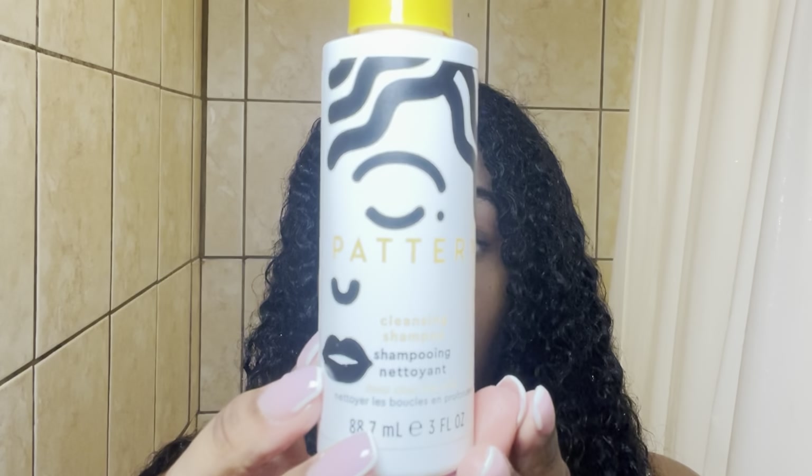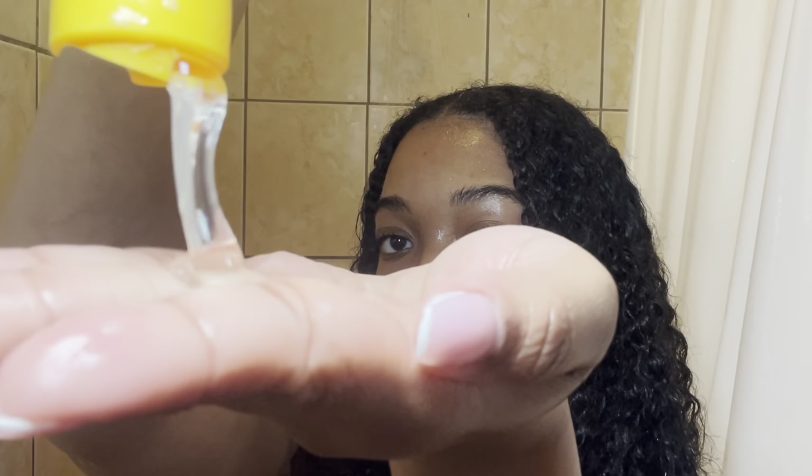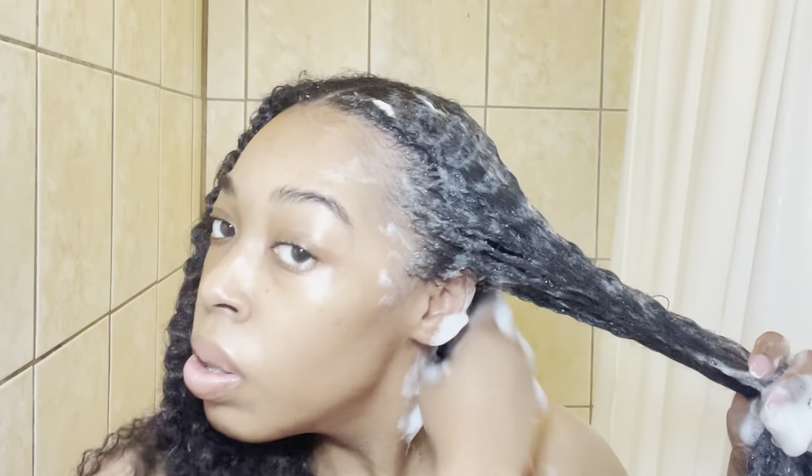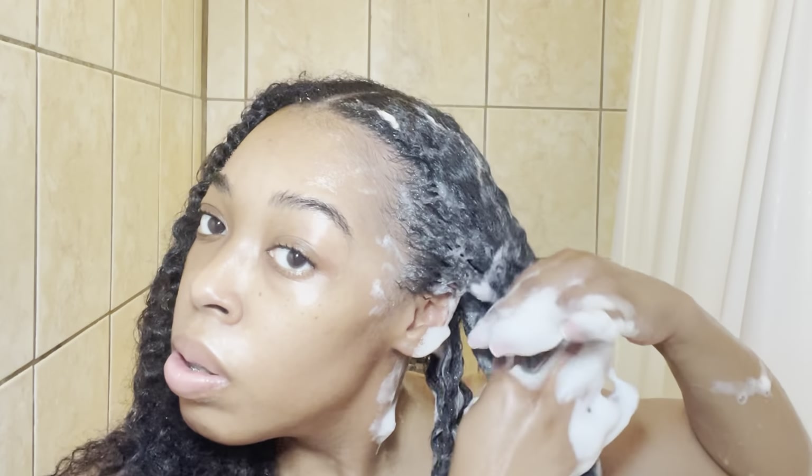When I wash my hair I start off by simply rinsing with warm water first, rinsing out any residue and dirt before going in with my first shampoo. For my first shampoo I'm using Pattern Beauty's cleansing shampoo — it's like a clarifying shampoo that gets your hair nice and clean but doesn't strip it too much where your hair feels dry. I do a real deep clean, making sure I get all that dirt and product residue out, and I section my hair off to cater to each individual section.